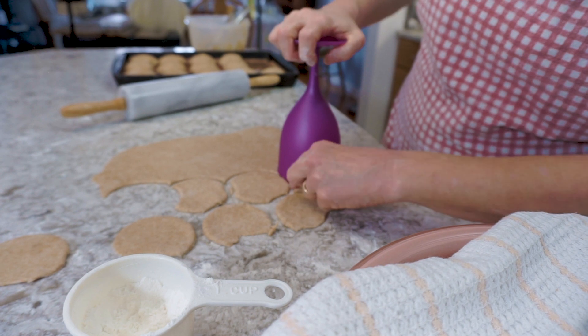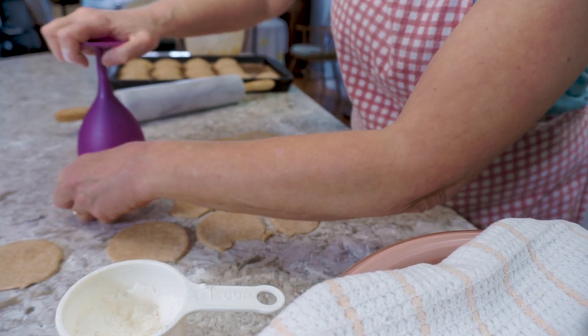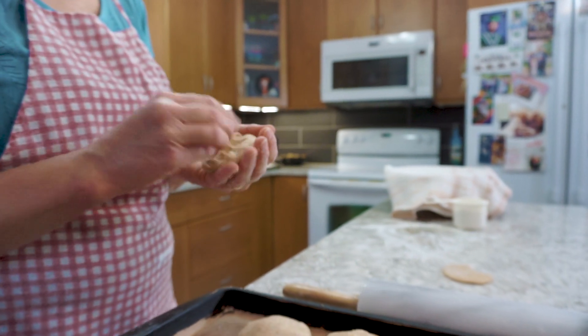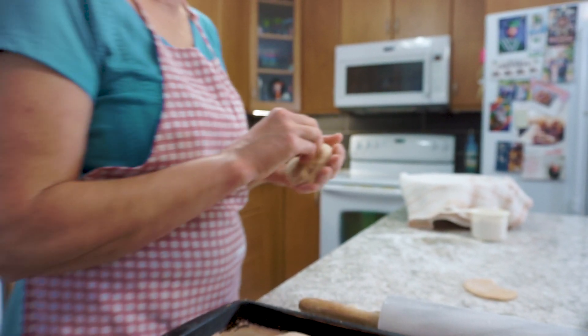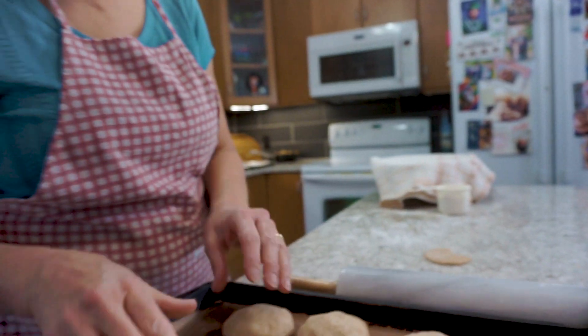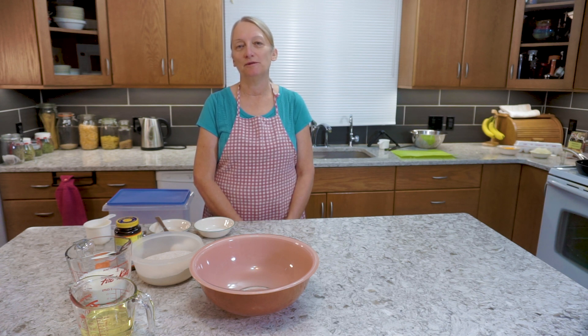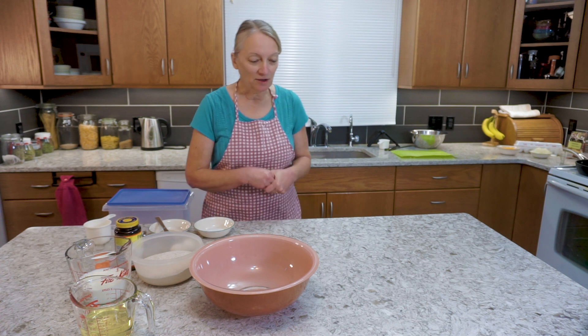Breakfast pockets is a recipe I picked up quite a few years ago. It's a yeast dough and in it you put a mixture of sausage, egg, potato, cheese, onion, and spices, and bake that — like a pizza pocket sort of — and then freeze it. Then you've got breakfast in your hand with a minute in the microwave. So I think we will get started now.